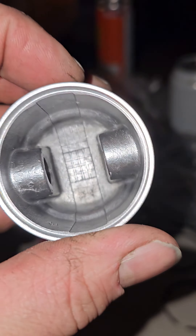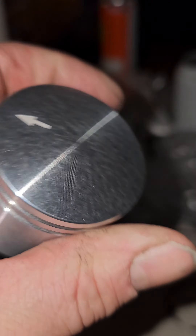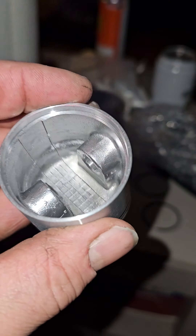And the pistons, I mean, they look fine. They really do. It actually feels a little on the heavy side — I wish I had a little scale.